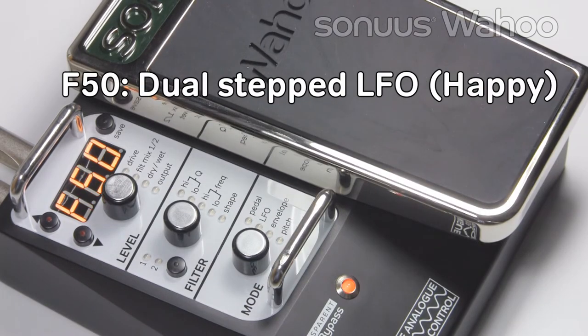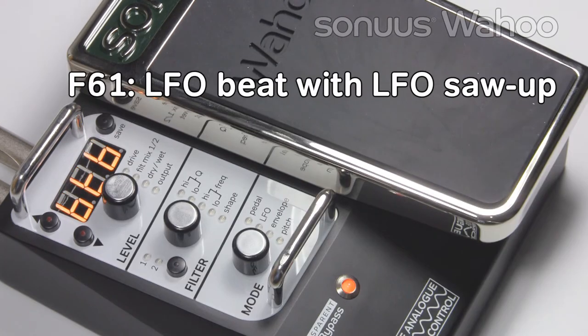F50 is a step telephone for an arpeggiator-like sound. F61 has two LFOs — one creates a beat, and the other creates phaser-like sounds.